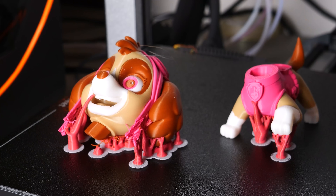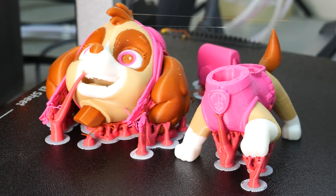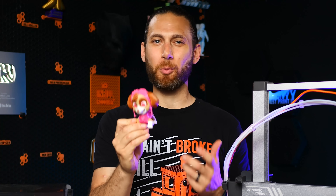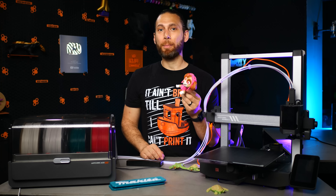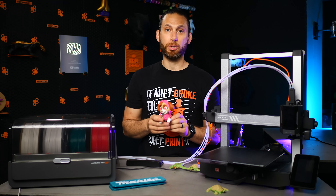My friend Elsa did slice this model of Sky from Paw Patrol for my three and a half year old son, which is why it came out a whole lot bigger than I actually wanted. I decided to print it anyway. In any case, this did give me an opportunity to really try out and test a few different things on this printer.